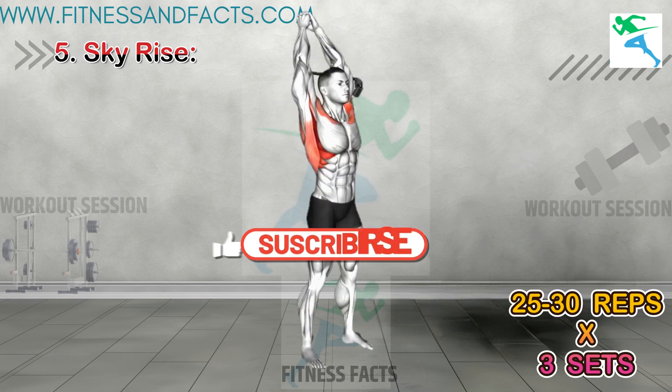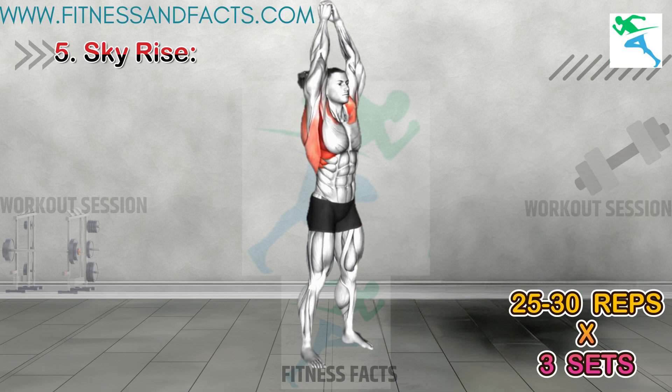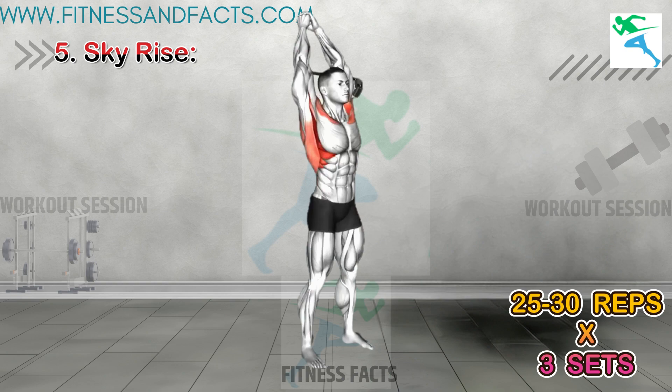Skye Rise. This standing pose involves reaching the arms overhead and lifting onto the toes, elongating the entire body from head to toe. By stretching the spine and lengthening the muscles along the back and sides of the body, Skye Rise can help create space and promote a taller appearance.